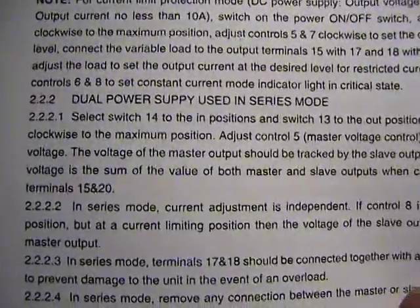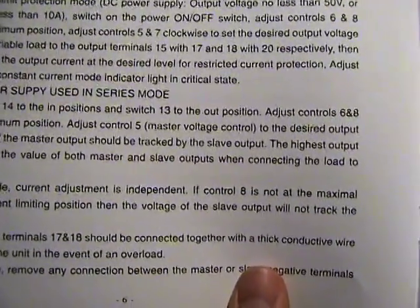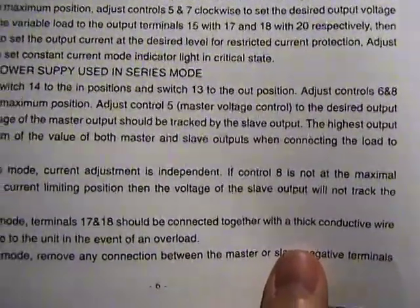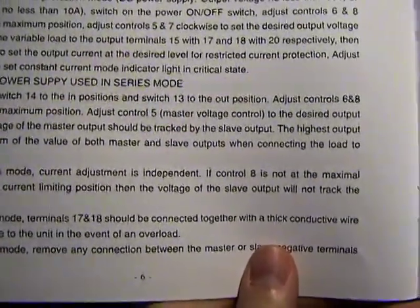For dual power supply used in series mode: select switch fourteen to the in position and switch thirteen to the out position. Adjust controls six and eight clockwise to the maximum position, then adjust control five.